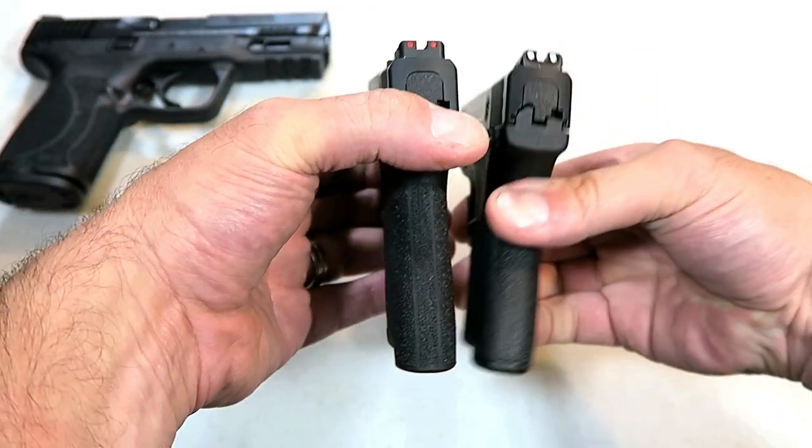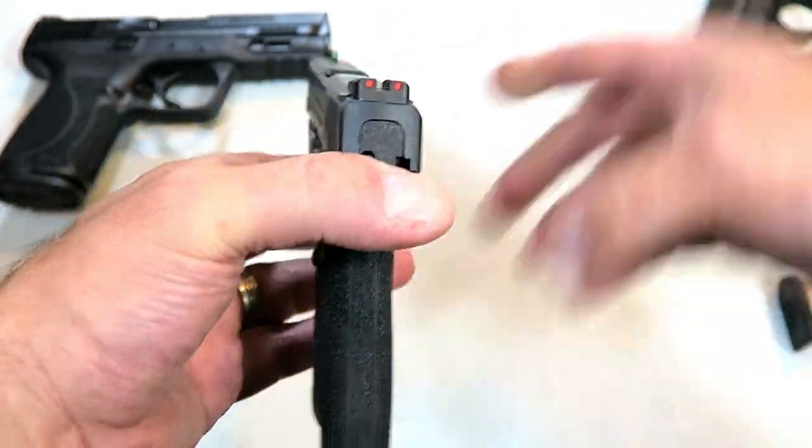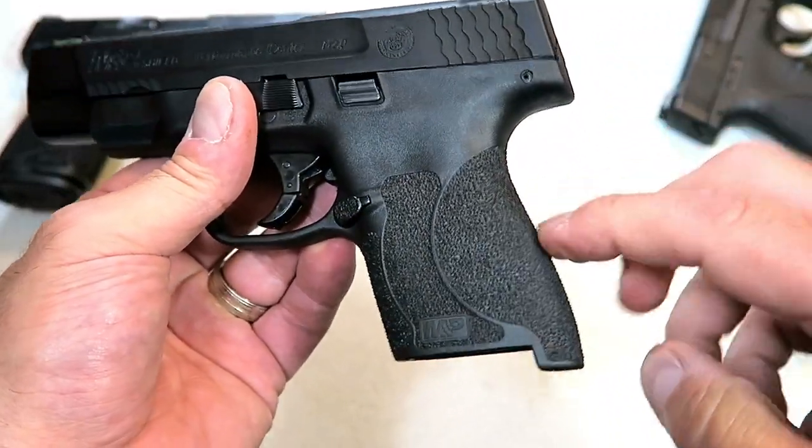If we take that mag out, we'll see that the grip is identical. One thing that 2.0 models have is a more aggressive grip texturing, and they really do feel nice.